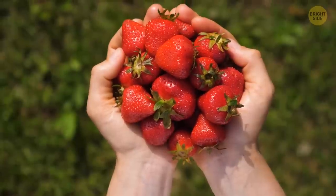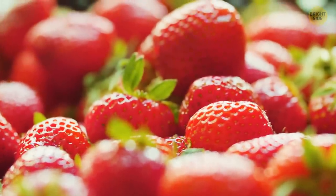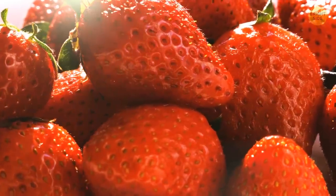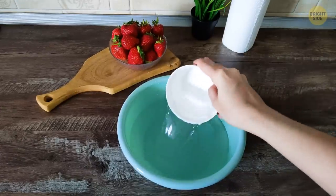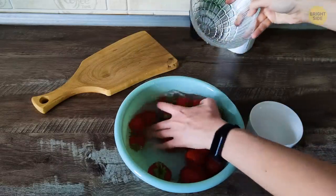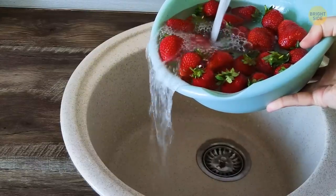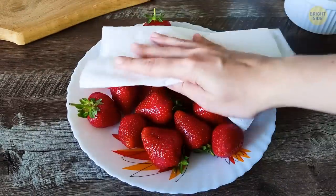Then, how about delicate things, such as strawberries? They're a bit more difficult to clean due to their texture. Here's a neat way to make sure they're safe to eat. Take three cups of cold water and add a cup of vinegar. Put your strawberries in the mixture and gently move them around. After you drain and rinse the berries with cold tap water to remove the vinegar, pat them dry with a clean towel.